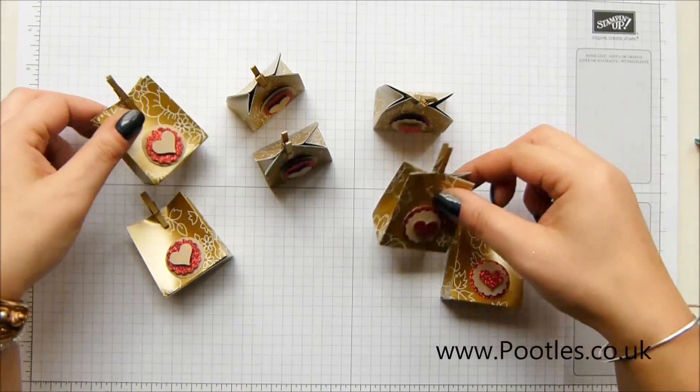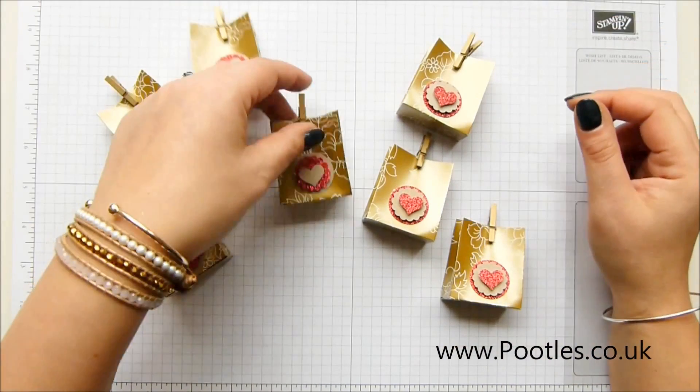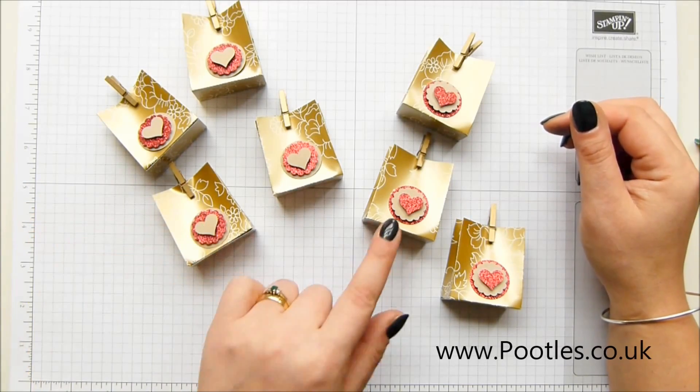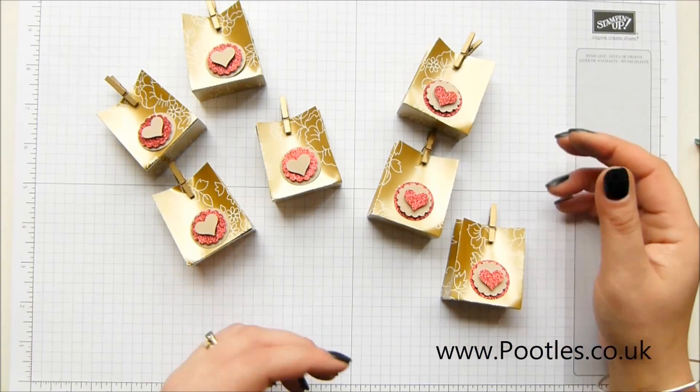There are seven of these here in front of you, and this is the Gold Soiree Designer Series paper. I've got four with my pattern punched one way and four the opposite way around, and I'm going to show you how to make the eighth.